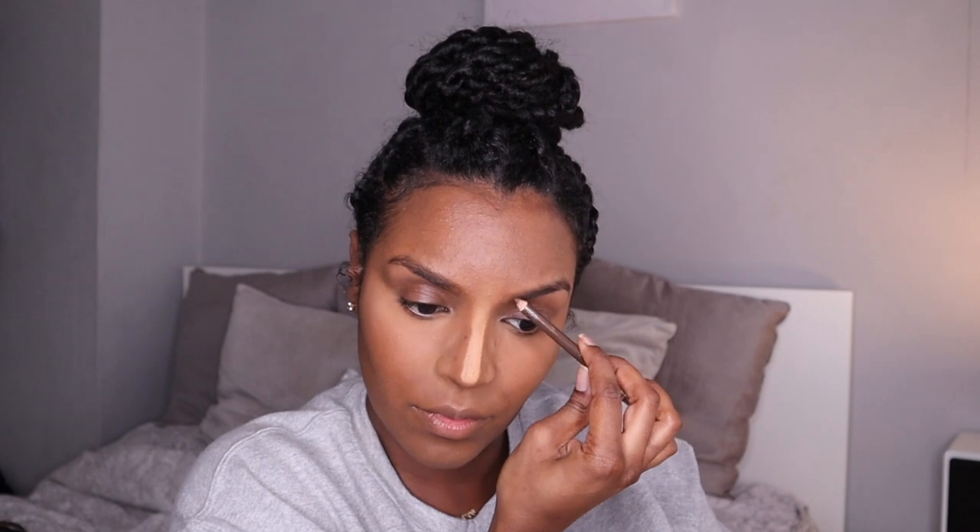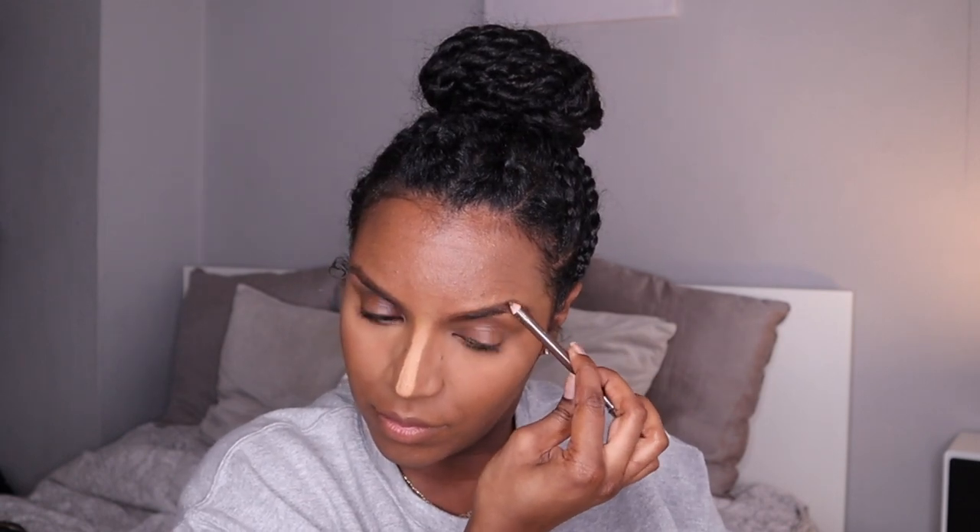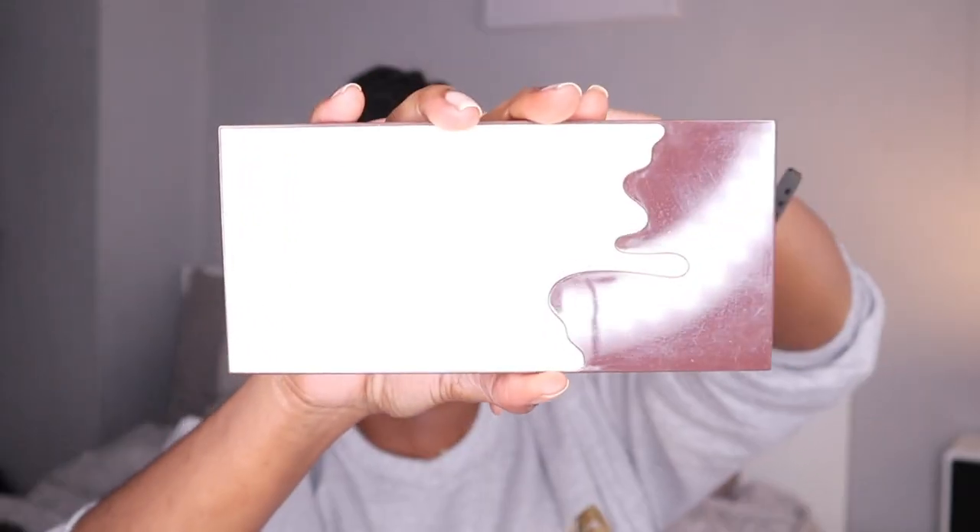Then I'm taking a MUA eyebrow pencil in the color Brunette and just filling in my eyebrows a little bit. I don't do anything too heavy — I like to keep it looking as natural as possible, just filling in the bottom and top a bit. Then I use the spoolie end of the eyebrow pencil to comb through, dust off the rest of the setting powder, and finish with a clear mascara by Collection — about two or three pounds — to set my eyebrows.